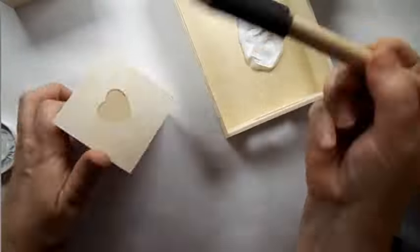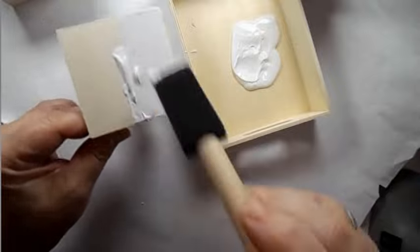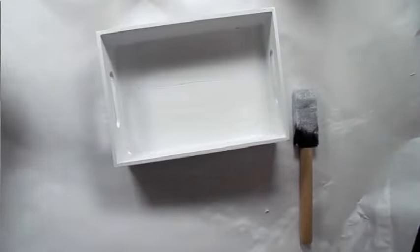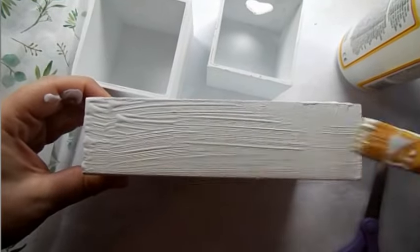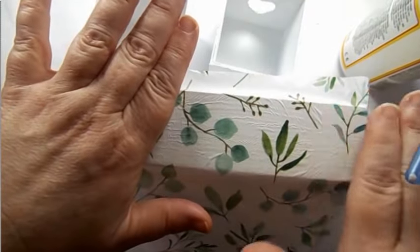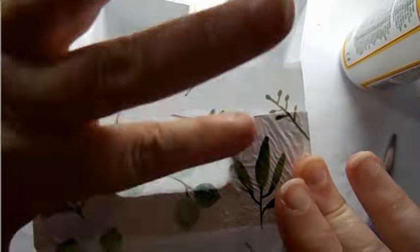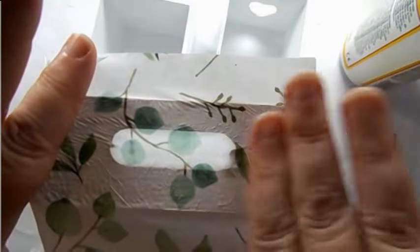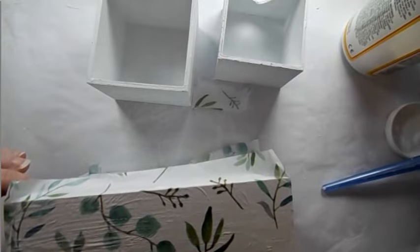For this project, I took one of these wooden cubes from the Dollar Tree — it has a little drawer, so there are two pieces — and one of the little wooden trays. I gave those a nice coat with Waverly White chalk paint. Next, I'm taking some Mod Podge and going over the front — I think I could have used just a little bit less for a smoother finish. I love this tissue paper. I'm going to go all the way around the outside of the tray.